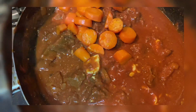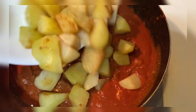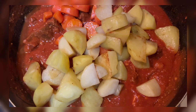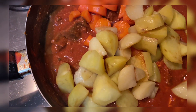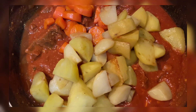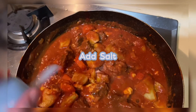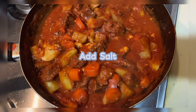Pwede na natin ilagay yung carrots. And then we add the potatoes. Malalaki yung gayat ko kasi di ba tayo mga Pilipino, mahilig tayo mag-replay ng pagkain, paulit-ulit. So at least kahit paulit-ulit mo siyang painitin, hindi madudurog yung carrots at saka yung potatoes. Tapos lagyan lang natin ng salt. Ang gamit ko ang Himalayan salt — sabi mas healthier. Pwede naman kahit anong salt.